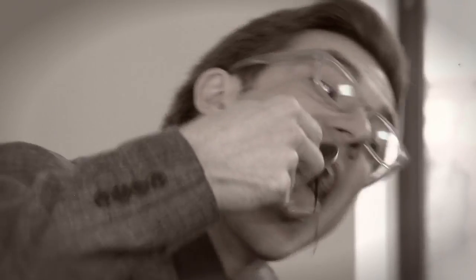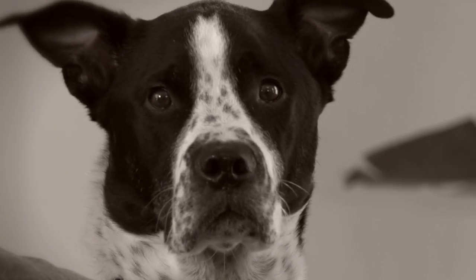Allow me to demonstrate with this pot of hot fudge. It's delicious. It's effective. This is so fun. Can we get more fudge in here?